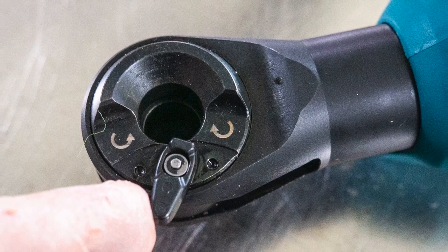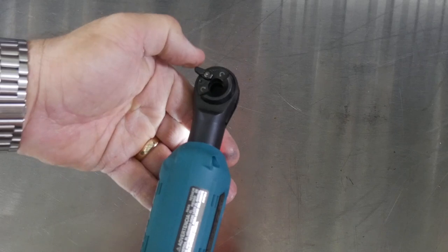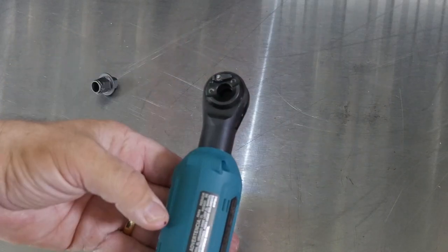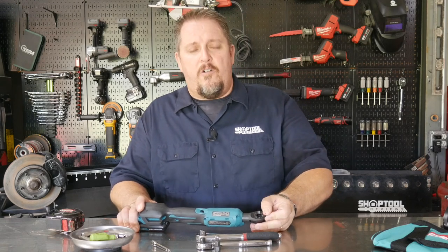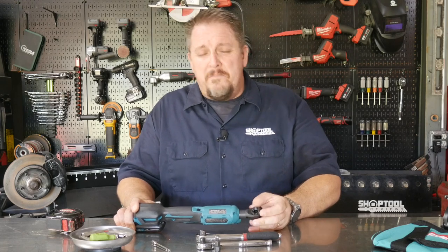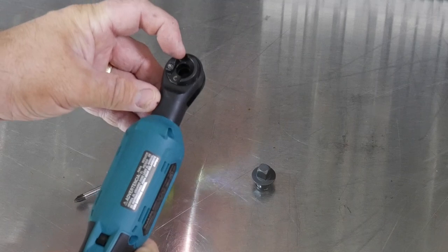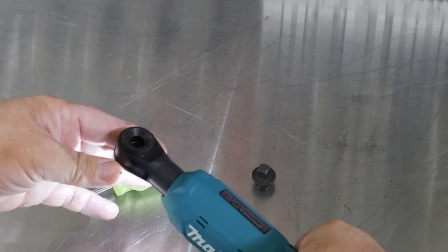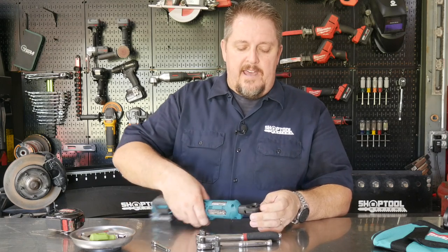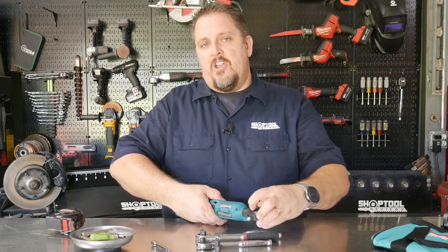To change directions, you have a lever that you flip from one side to the other. It is kind of a long swing — somebody on social media commented that it's a long throw. I guess so, but I don't think it's cumbersome. It is a little different than a typical 90-degree swing; it's more of a 180-degree swing to change directions on the ratchet. It's not cumbersome by any means — easy to just get up there, flip that, and change directions.